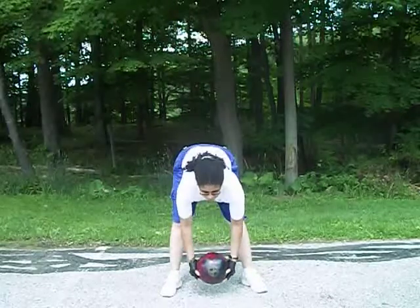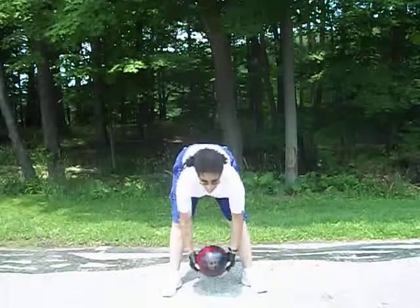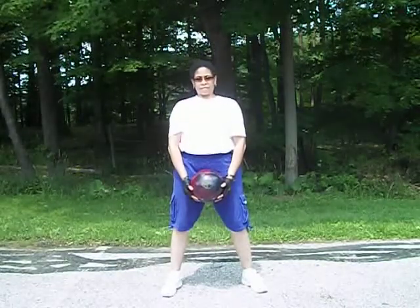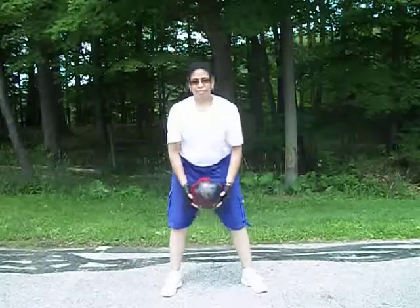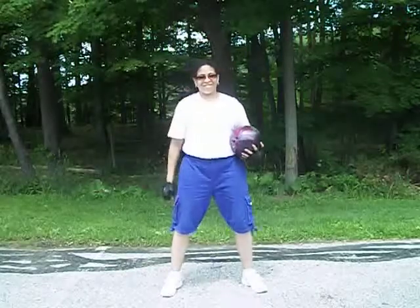And there she goes with the toe touch — that's working the glutes, the hamstrings, and of course you're working that core. Excellent guys, it just takes a little imagination and a little bit of determination. Good job — and you too can gain success. Have a great day.